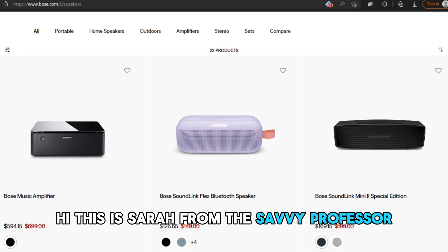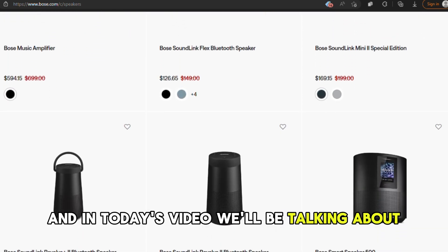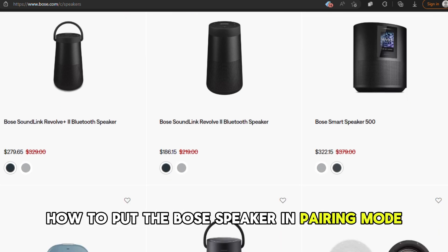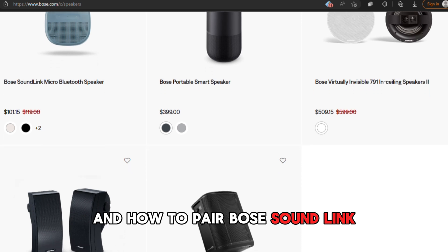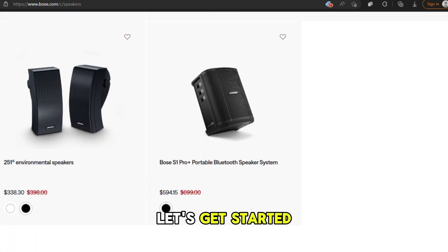Hi, this is Sarah from The Savvy Professor, and in today's video we'll be talking about how to put the Bose speaker in pairing mode and how to pair Bose SoundLink. Let's get started.